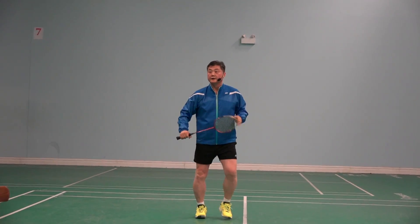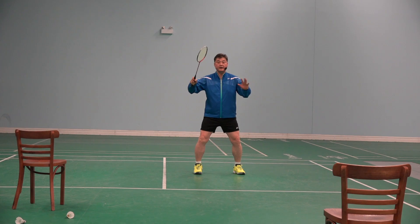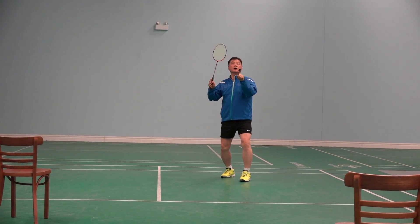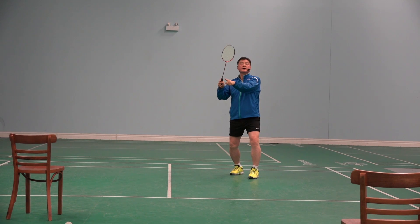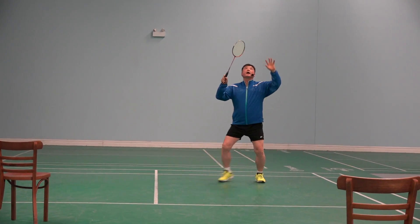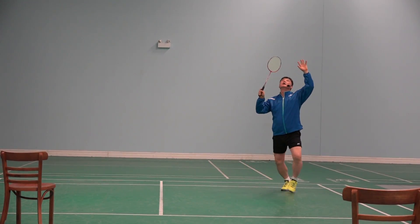Same, the other way. When I'm practicing hitting from this corner, I see that chair as well as that chair. Feel it — shuttle is coming. There, cross. There, straight.